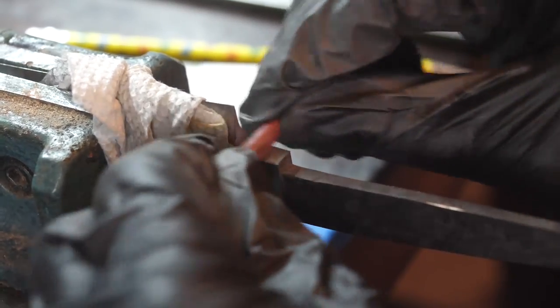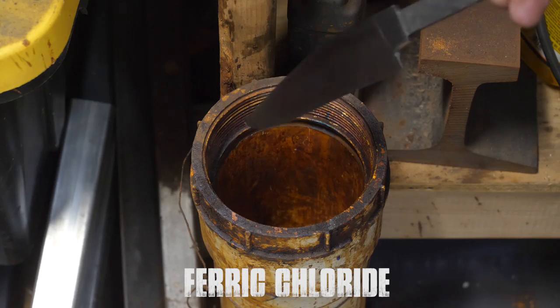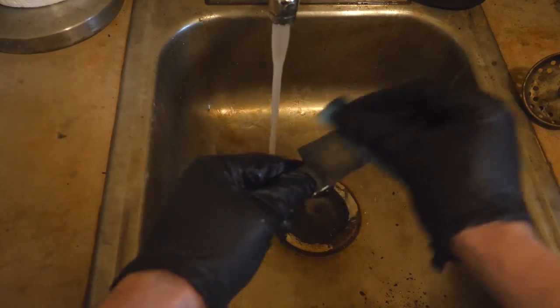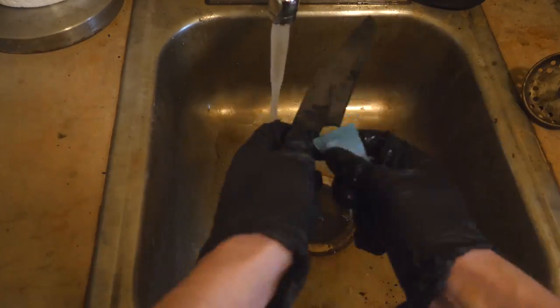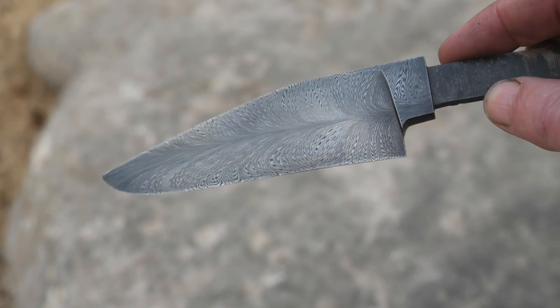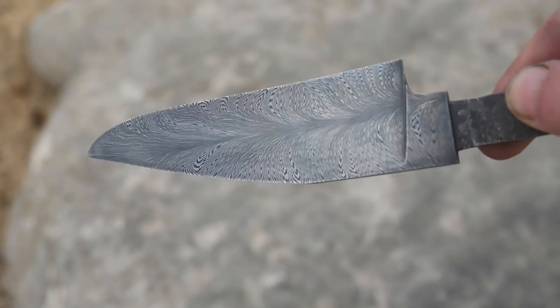After sanding to 1000 grit, it's into 3-to-1 water to ferric chloride about 4 times each for 7 minutes at a time, with clean-up in between those baths with 3000-grit sandpaper. You know, it's a great-looking knife, but I think we can do better. Let's try again.